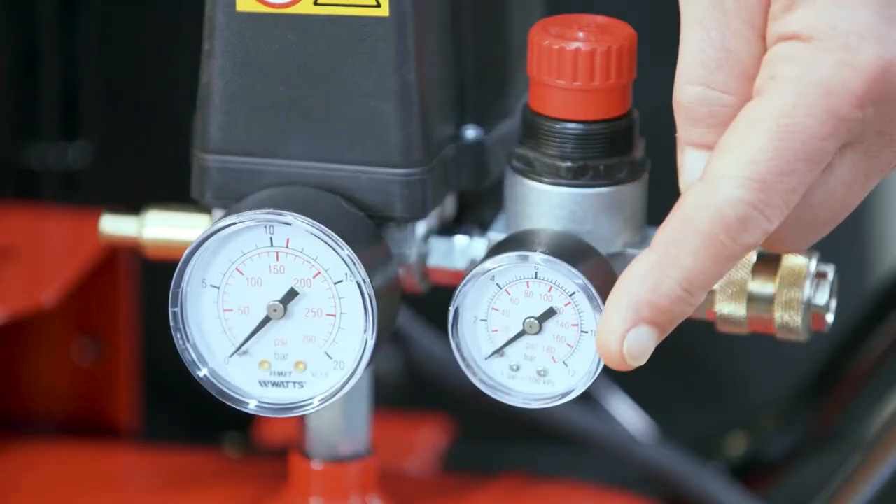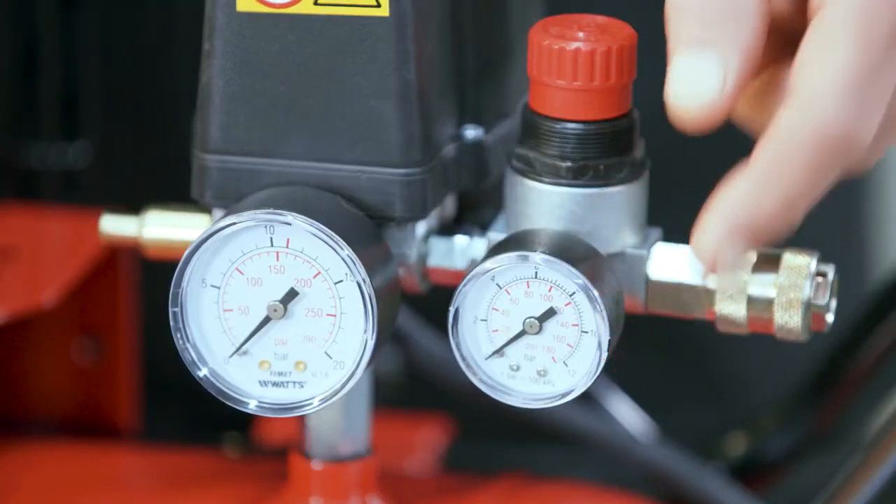Pressure is measured in bar and psi, and most compressors can create pressures between 7 and 14 bar, which is enough for many applications. What you'll need all depends on what you want to use the compressor for, so this is one of the factors you'll want to keep in mind when selecting one.